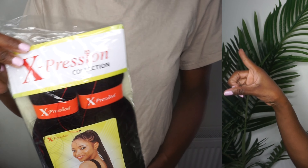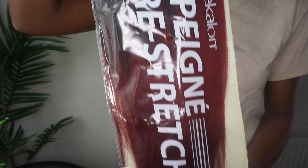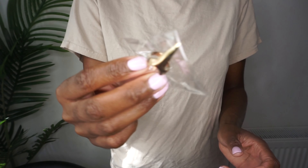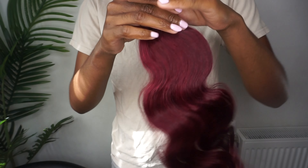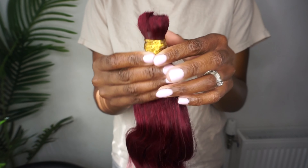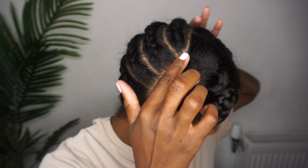Hi guys and welcome to my YouTube channel, my name is Daniela and I go by the name of dsyb hair. If you want to see how I look from this to this, then continue watching. Today I'll be doing the Fulani goddess braids and I am feeling this — I just love burgundy on my skin. Comment down below what you think of this hairstyle, but if you want to see how I achieve these cute Fulani goddess tropical braids, then continue watching.